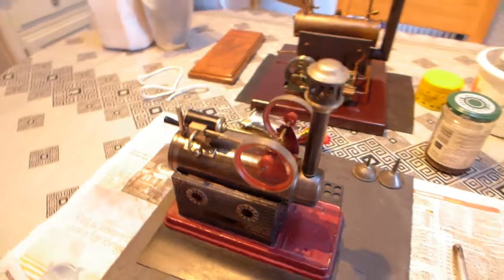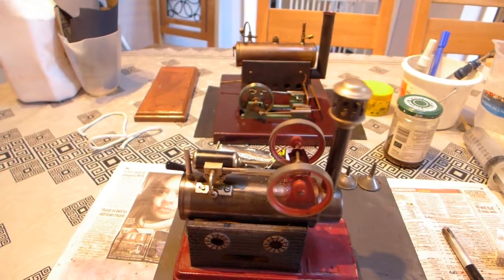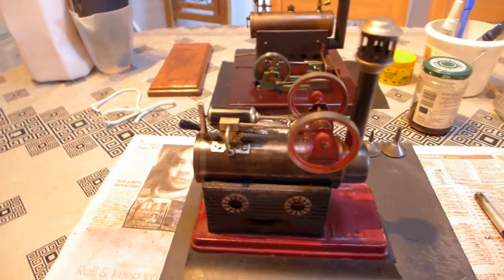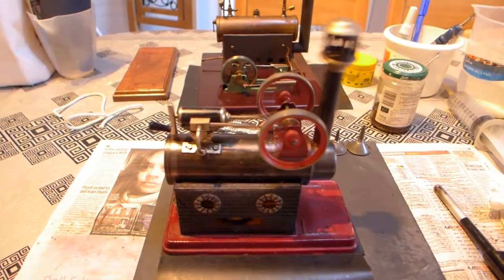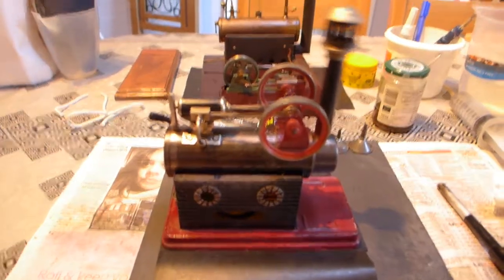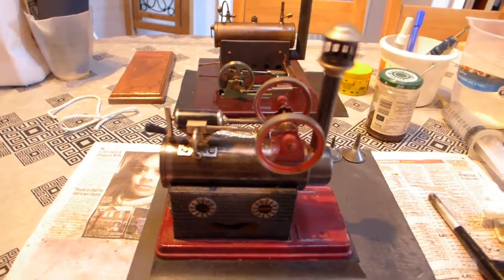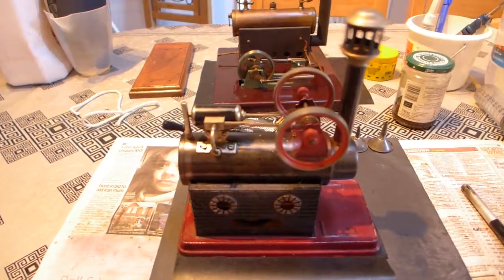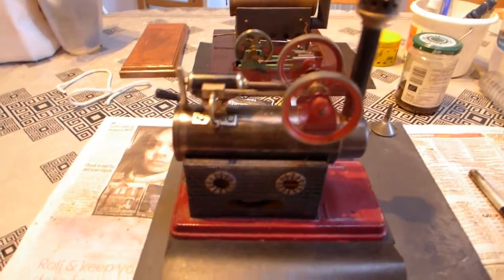Well pleased with that. Not going to do very much to this, just clean it up really. I may spray that firebox if I can mask it off - I'm not going to take it apart. I don't want to ruin all that lovely patina or that bluing on the boiler.